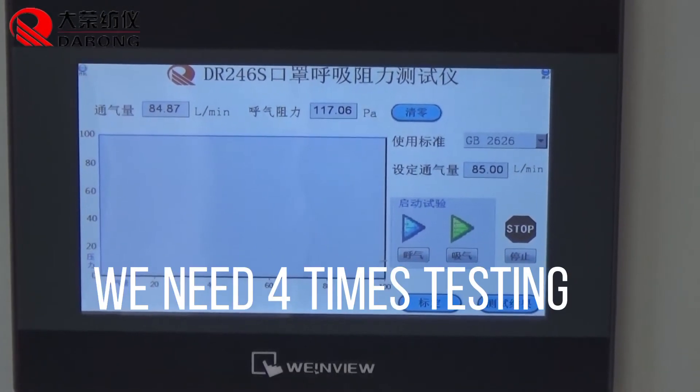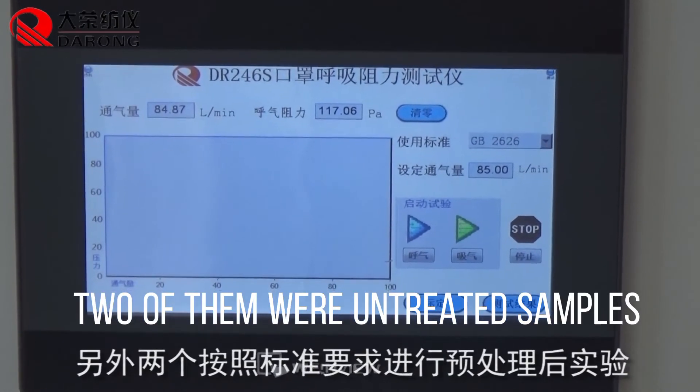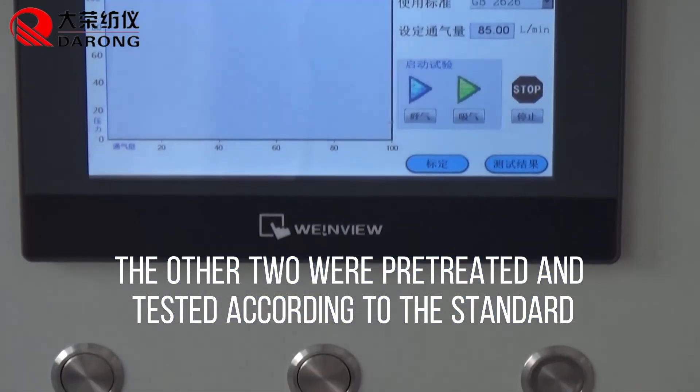We need four samples total for testing. Two of them are untreated samples, and the other two were pre-treated and tested according to the standard.